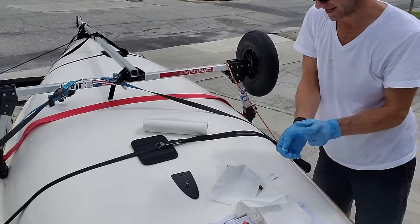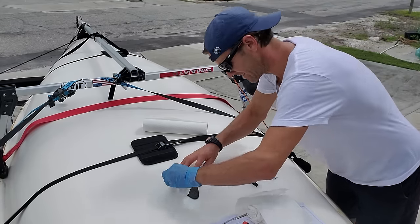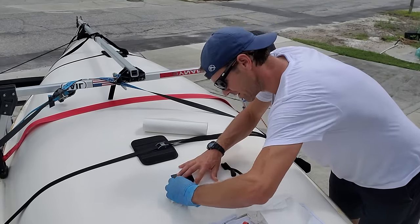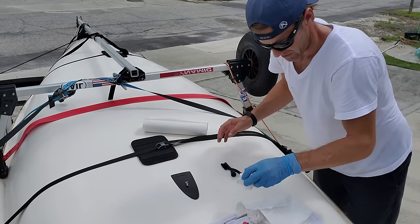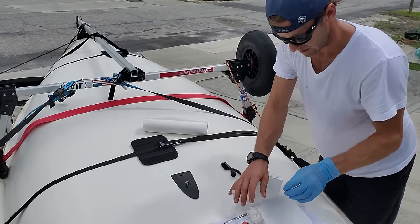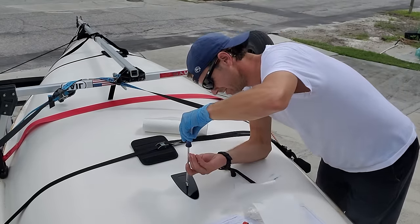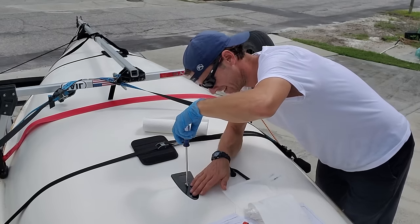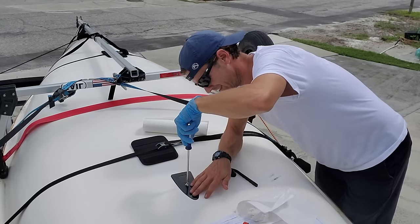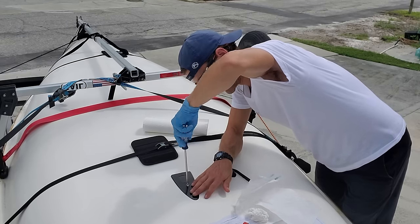This stuff is pretty nasty, so make sure you have gloves and try not to get it on anything. If you do, wipe it up quickly before it dries — if it dries you are SOL, it takes a lot of time and effort to get off. Make sure you're going down the screws straight. The idea is to get this flush with the deck, because any type of friction is going to slow you down.